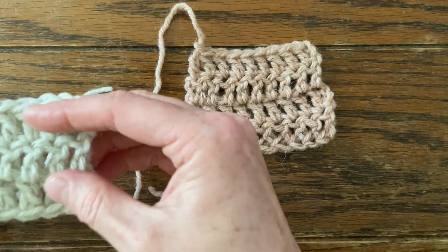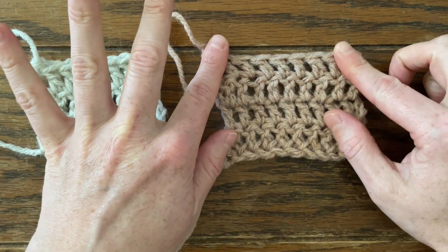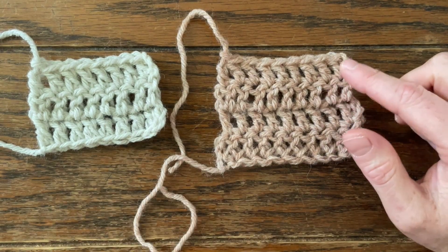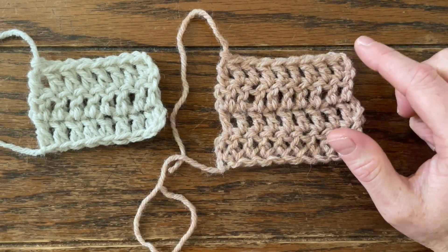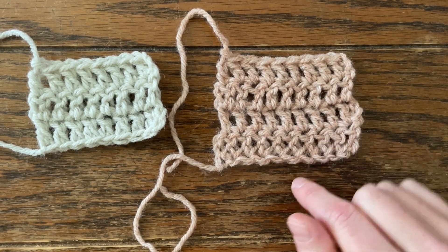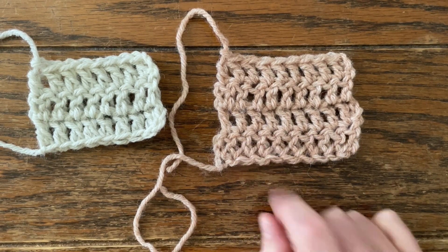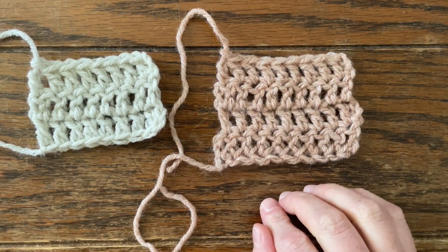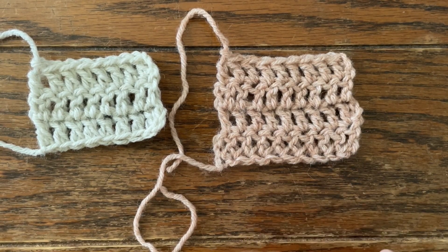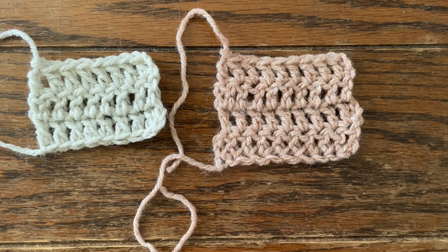You might see this in a pattern — it's abbreviated as a lowercase f before your stitch, so it might be fdc for foundation double crochet, fsc for foundation single crochet. Basically what you're doing when you're working a foundation row, you're doing your chains and your first row at the same time. It's pretty cool. This video shows you how to do foundation single crochets, then I'll have a separate video on doubles and half doubles as well.